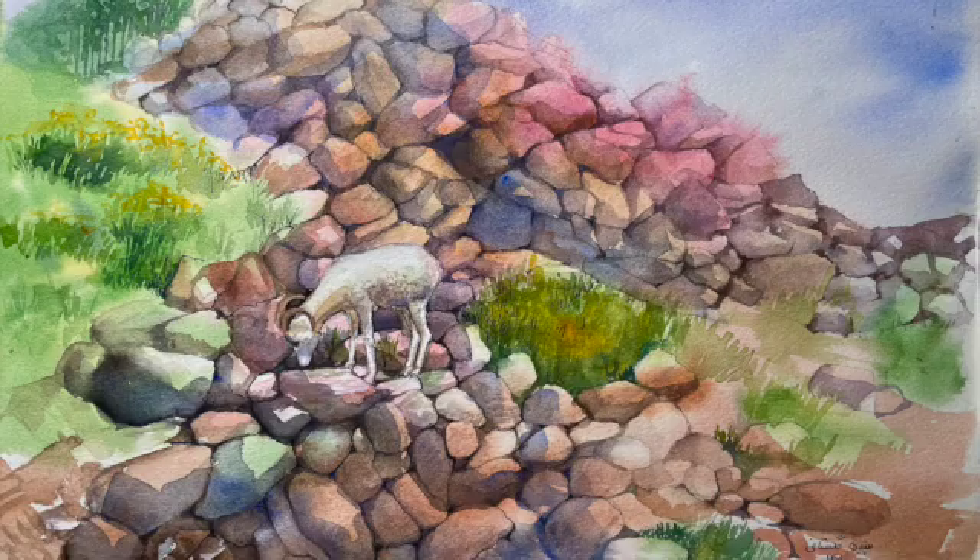Hi everyone, this is Sepi. In this video I'm going to show you how to paint a Dall sheep on a rocky mountain in Alaska.